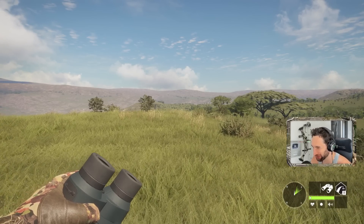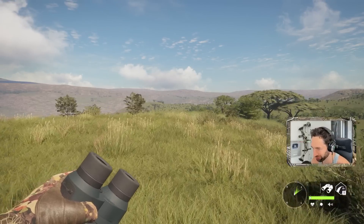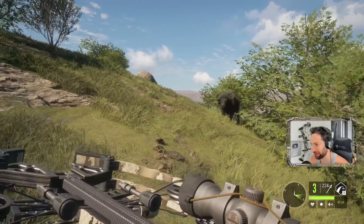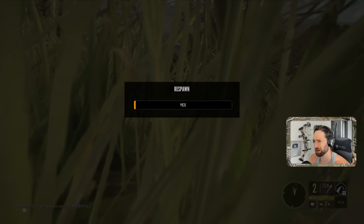We're returning to Africa and today we're going to be taking out both crossbows loaded with the 600 grain bolts. This is not exactly how I planned on starting this hunt out, but we are getting attacked by a cape buffalo right there — and that should hopefully take him down.